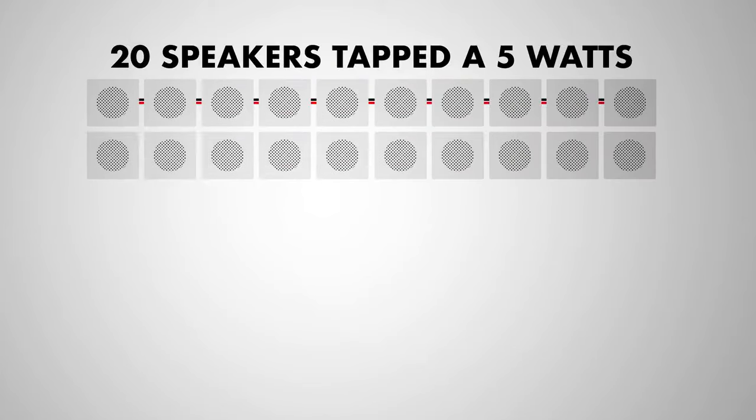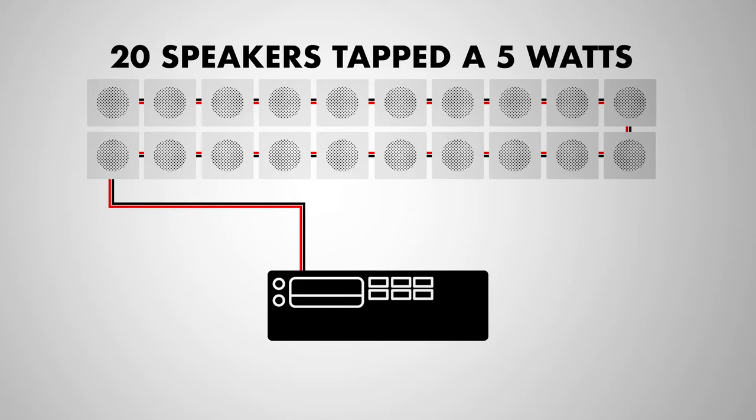For example, if you have 20 of these speakers tapped at 5 watts, you're going to want to match it with an amplifier that is easily capable of producing 100 watts.